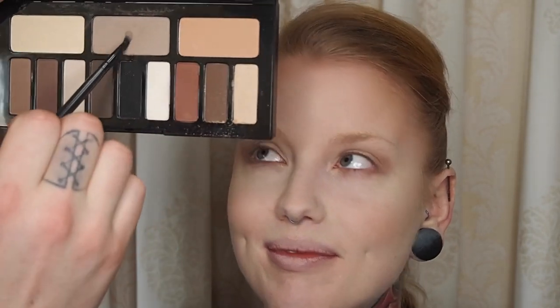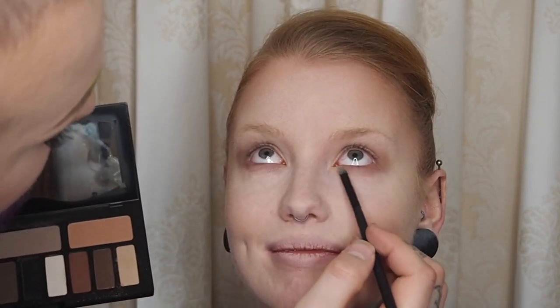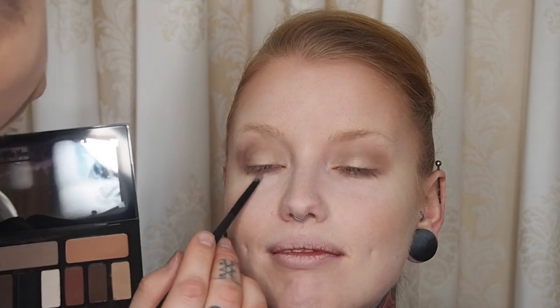There we go. I'm going in with my Morphe MB-19 brush, going back in with the grey shade — Lazarus — and just putting that on the lower lash line, not too much, just a bit, because she might want to cry this off later. Then we are done with that palette for today at least.